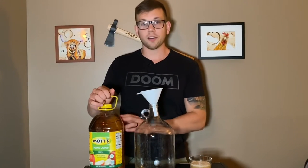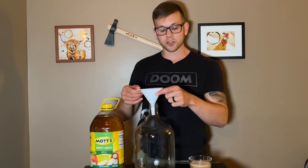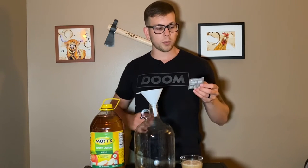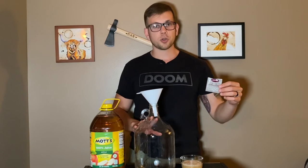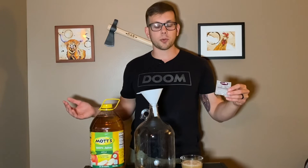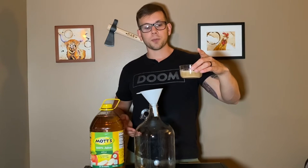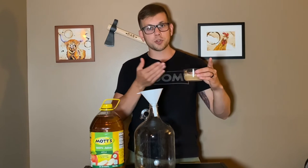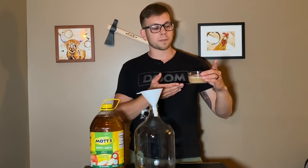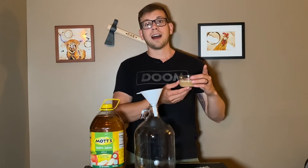Here we have my one gallon of Mott's apple juice. I chose Mott's because it is just a classic and I would love to see what it tastes like as a hard cider. I have my sanitized carboy, my sanitized funnel, and I've already started my yeast. I'm using LALVIN EC1118 — this is the first time really using one of these. I read that you do not want to pour it directly into your must; you should start it first. So I took a little bit of apple juice from the Mott's, put it into a container, and warmed it up a little, because warming up your juice activates the yeast. I took half the packet and added it into the warmed apple juice, then let it sit for about 20 minutes.